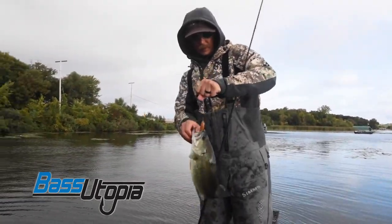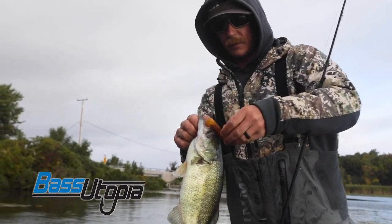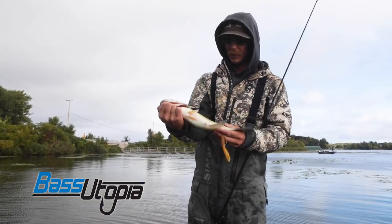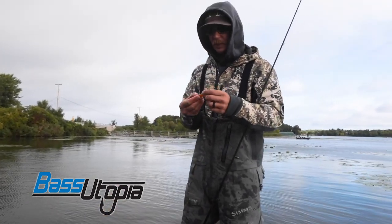There we go — a little better one there. Punched right in the top of the mouth, that VMC. Nice chunky bass. You can see the hole I just pulled them out of, kind of way back in there in the mat. Like I said, it's a really fun way to fish — kind of hand-to-hand combat.